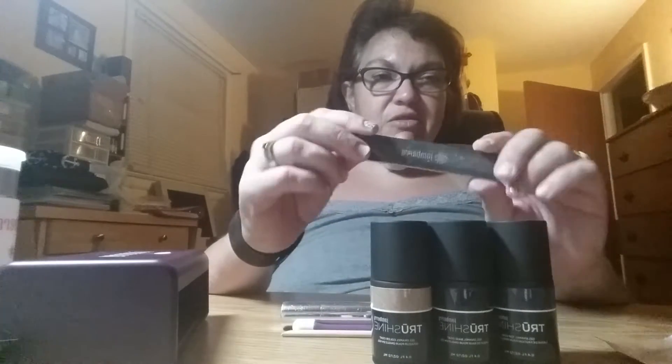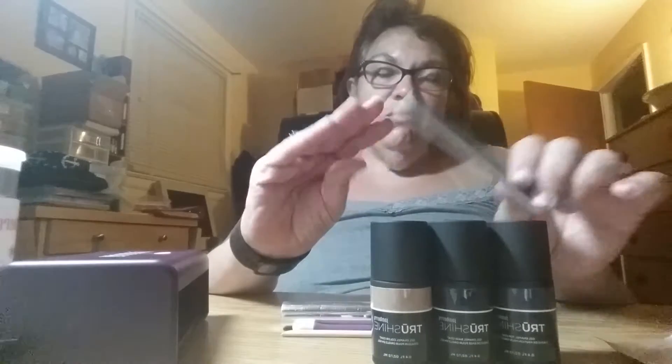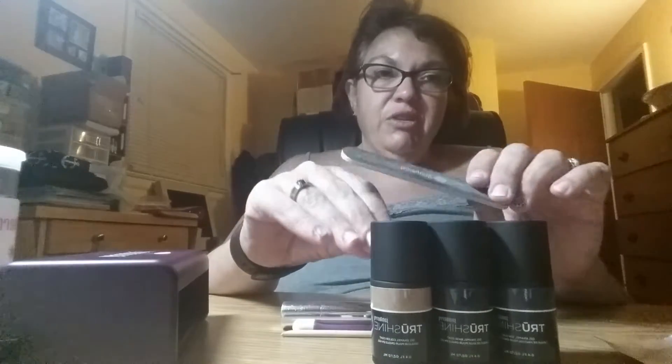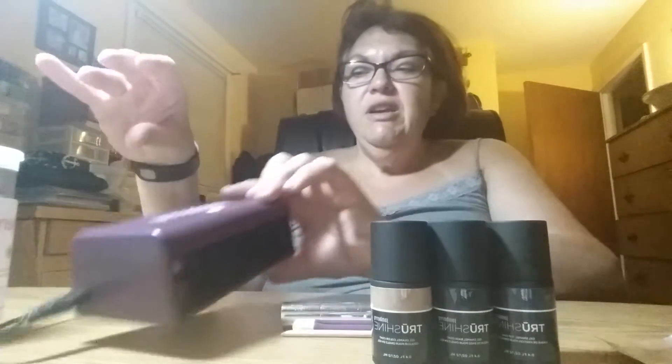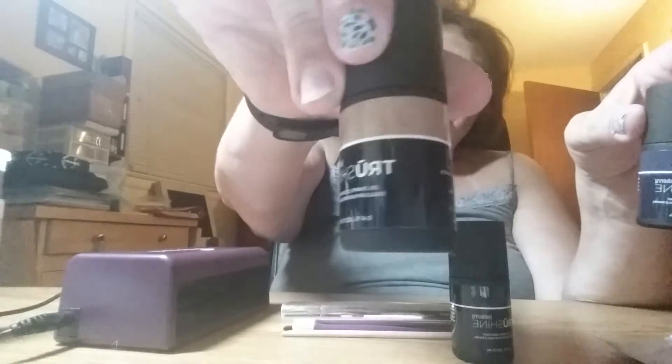You're going to need a nail file to shape your nails prior to application, and once you shape your nails you're going to want to clean them really well. I washed my hands really well with blue dishwashing detergent to remove all the oils. You're going to need your Jamberry TruShine LED lamp. You're also going to need your gel enamel base coat, which you apply first. You're going to need your gel enamel color — I'm using Toasted.